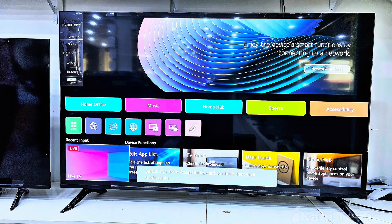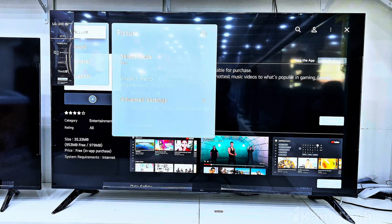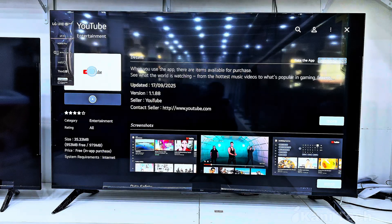This is exactly how the LG home screen looks, so if your screen matches, you're on the right track. Next, let's fine-tune the picture. LG Smart TV comes with modes like Standard, Cinema, Sport, and Game mode — each one optimized for different viewing experiences. You can also customize brightness, contrast, and sharpness under the picture mode settings. For everyday use, Standard or Cinema mode works best.